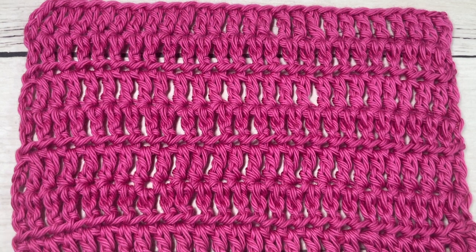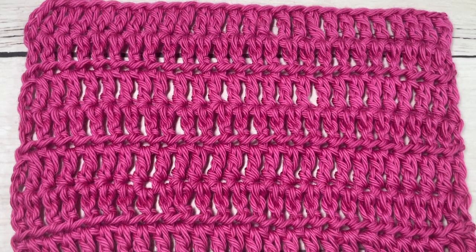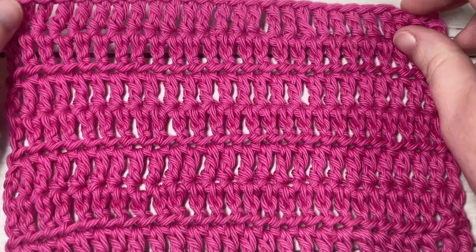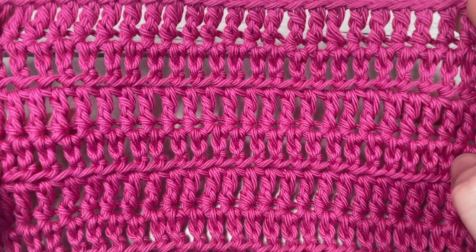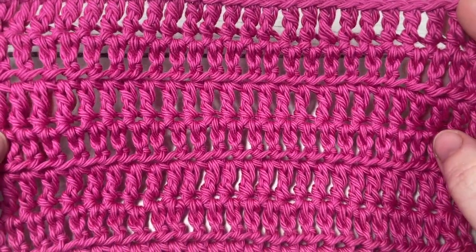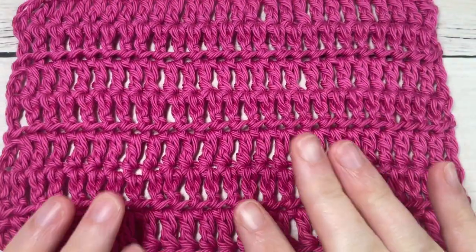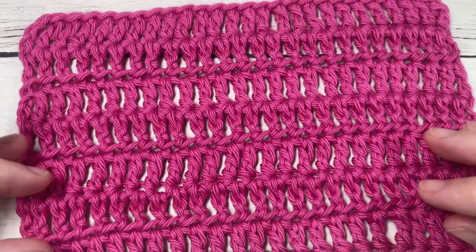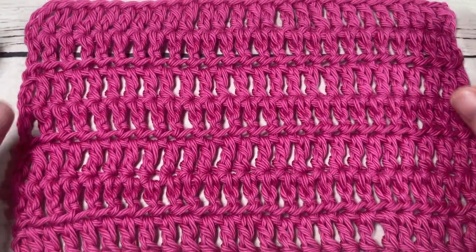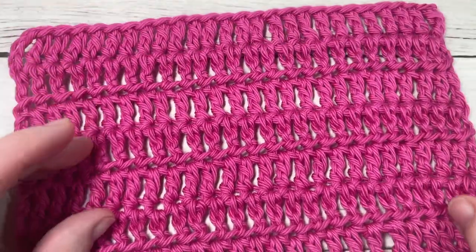Hello everyone, I'm Sarah of Rich Textures Crochet. Welcome — today we're going to learn how to crochet the half treble or half triple crochet stitch. This is a very easy basic stitch to work. When worked in rows, as I have worked it here, you can see that it creates a fairly open fabric. The stitches are slightly taller than a double crochet stitch but not quite as tall as your triple or treble stitch.